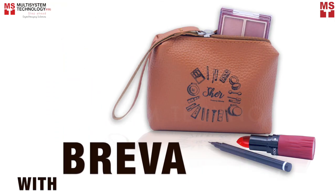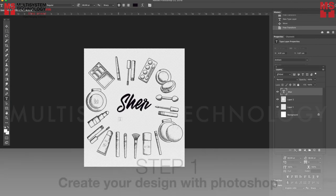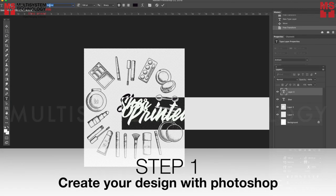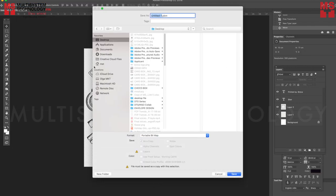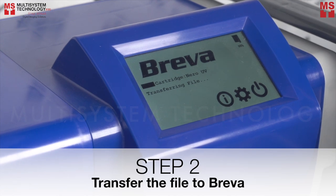Printing a leather cosmetic bag with Breva. Step 1: Create your design in Photoshop and save it as a PNG file. Step 2: Transfer the file to Breva.